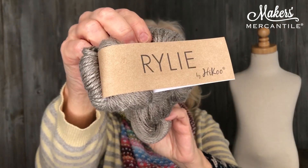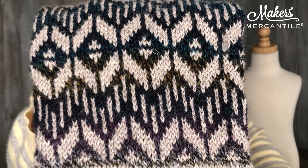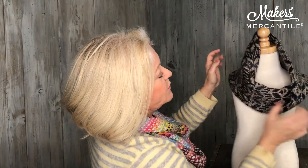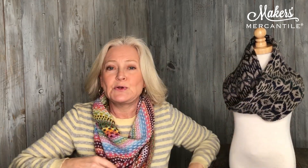And then to go with it, we have chosen the Riley from Haiku. Riley from Haiku is a combination of merino, mulberry silk, and linen. So it has a tiny little bit of texture to it. You're going to see a little bit of texture in your piece, and you're going to have those beautiful color changes. We use a beautiful multi and a textured solid and we get a very, very unique cowl.